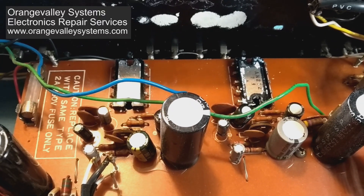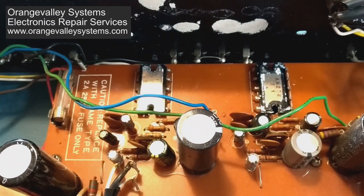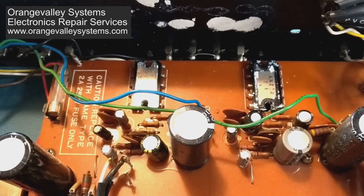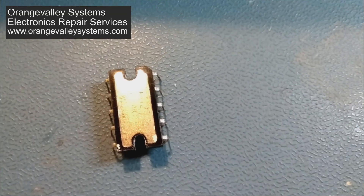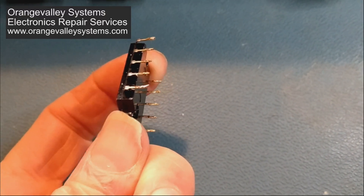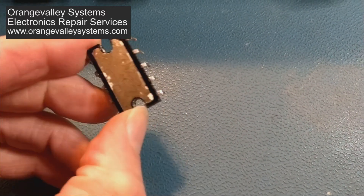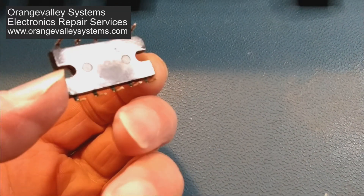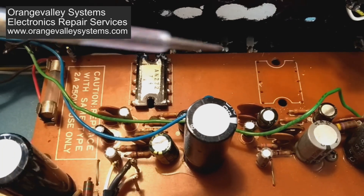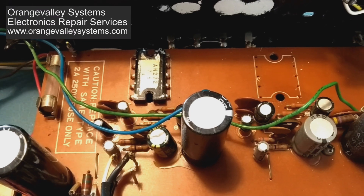Before I do anything I'm just going to swap the two chips around, because it will only take a couple of minutes, and see if the fault moves to the other channel. If it does move to the other channel then obviously the chips are gone. I just need to take the good one out of here and put it into the position of the bad one, power it up, and see if that works.